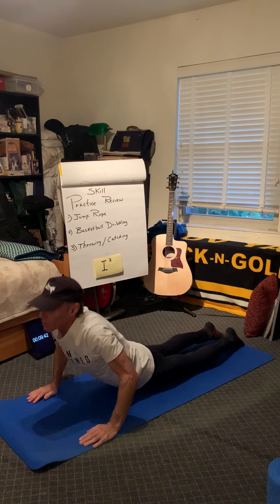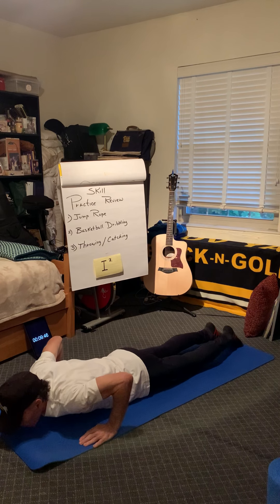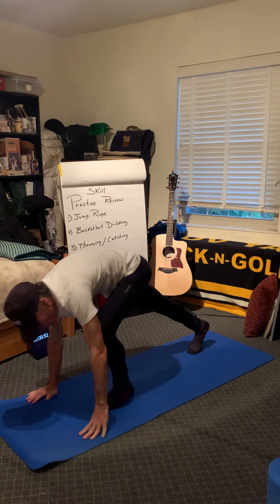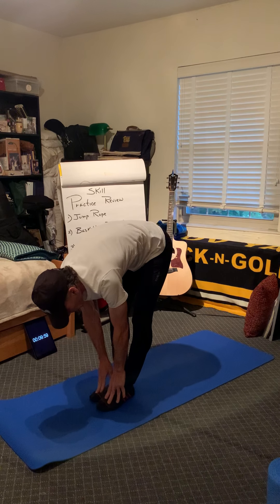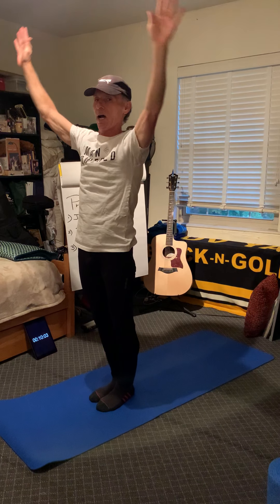Breathe in to the cobra. Breathe out to the mat. Breathe in to downward facing dog. Breathe out up to your hands. Breathe in to your knees. Breathe out to your toes. Then breathe in to the sky.